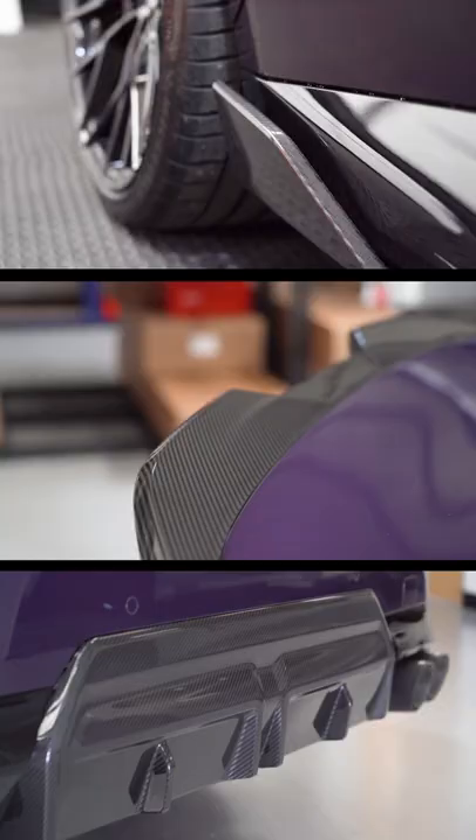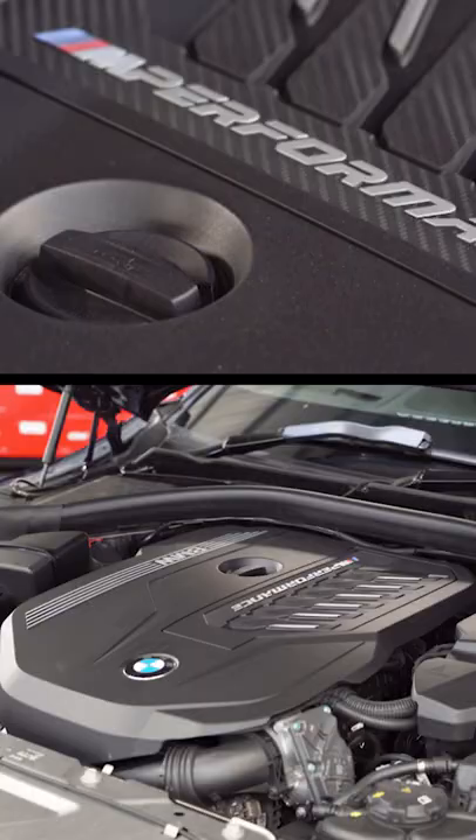369 brake horsepower comes from this 3-litre turbocharged engine. That power goes to all four of the brand new Motec M3 alloy wheels. However, most of the power does go to the rear wheels to make it quite fun.